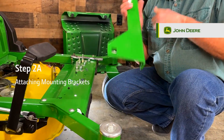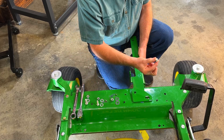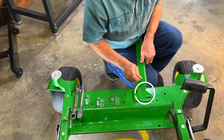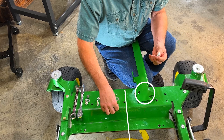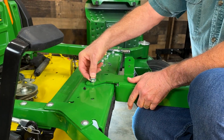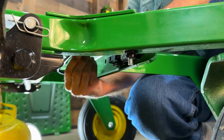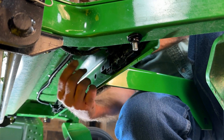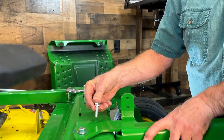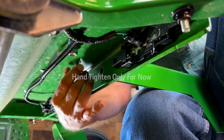Step 2A: Attaching the mounting brackets. Line the two holes on the flat side of the right mounting bracket up with the two diagonal holes in the top of the front of the mower, right of center from the driver's seat perspective. Add a washer to a 3/8-inch by 1-1/4-inch bolt and pass the bolt through both pieces, then add another washer and a lock nut to the end of the bolt below the deck. Repeat with a second bolt, hand tightening only for now.